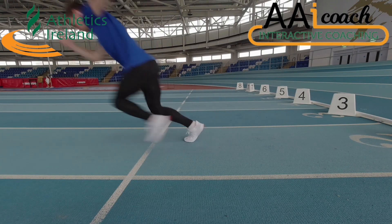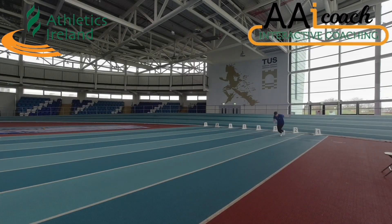The athlete drives the first leg out low to the ground with a strong first step and a low body position.